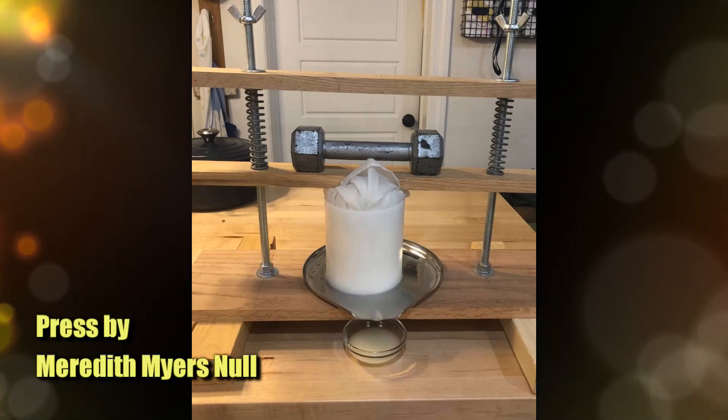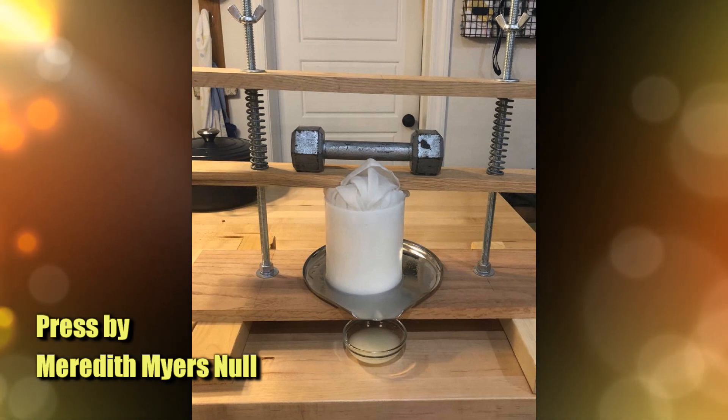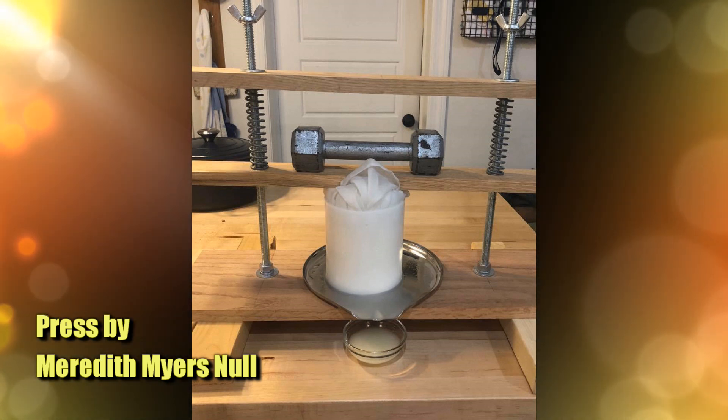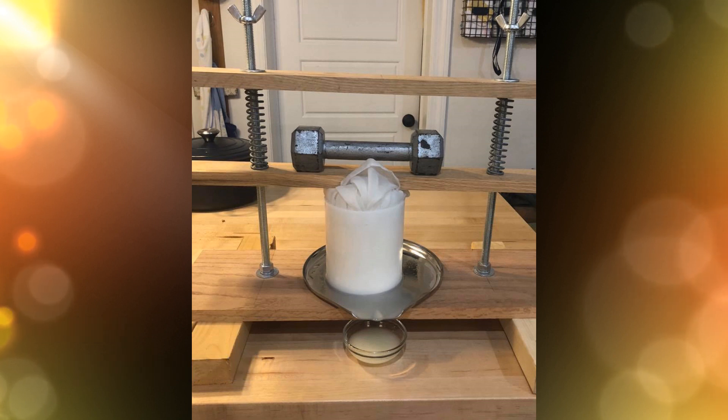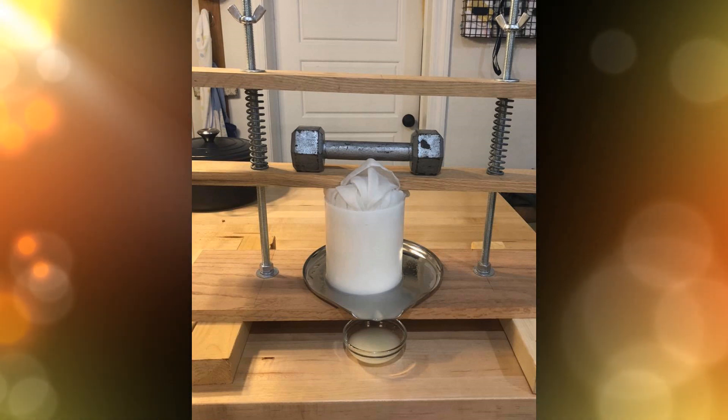The next one is from Meredith. Meredith says hers is used with direct weight, but it can also be tensioned with springs. They use all-thread with washers and wing nuts for the tightening — the wing nuts at the top tighten that top bar if they want to use the springs. It looks like she puts the weights on the bottom bar, which then goes under a follower onto the cheese. And there's a nice little drip tray there, which looks pretty good as well.